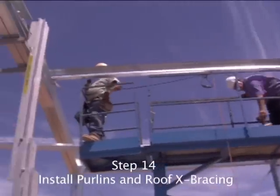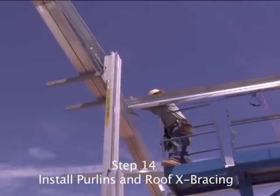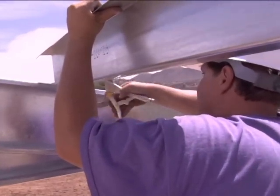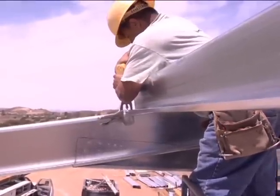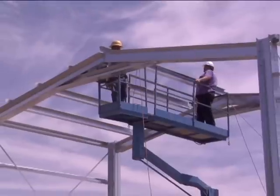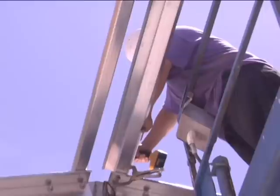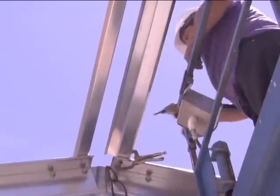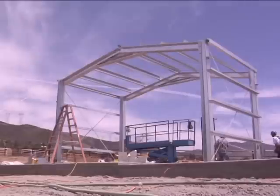After both rafters and knee braces are installed, you can install the roof purlins on the previously marked locations. Remember, just as with the girts, install the large flange down toward the rafter for easy nesting later on. Clamp the purlin to the rafter and install two screws close to the inside edge of the rafter, so that it will be easy to install later purlins on top of these installed purlins.